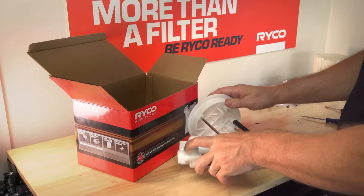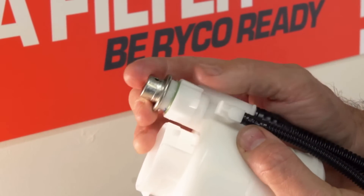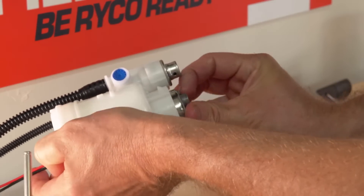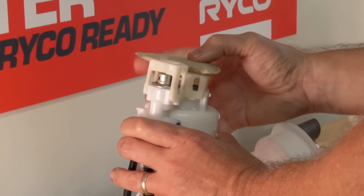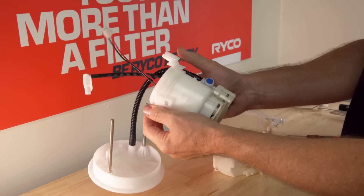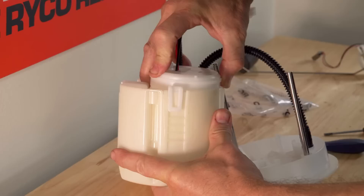We now move on to reassembling. Take the new Ryko fuel filter housing and fit the fuel pressure regulator like so. Next feed the fuel pump wiring harness up through the filter housing and locate the fuel pump into position. Take the fuel sock bracket and reclip it to the bottom of the new Ryko filter housing. Fit the new mounting bracket to the filter housing and place back into the swirl pot making sure you hear the clips click into place.